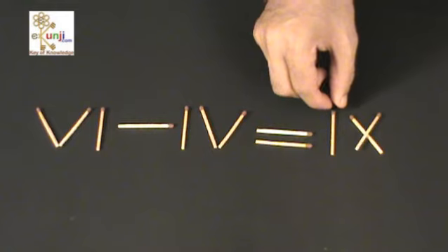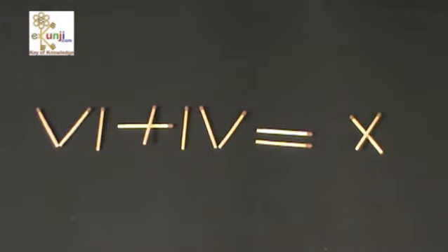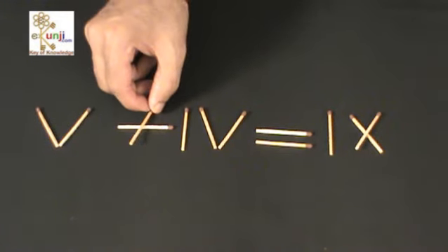6 plus 4 is equal to 10 is one of the correct solutions. 5 plus 4 is equal to 9 is another possible solution.